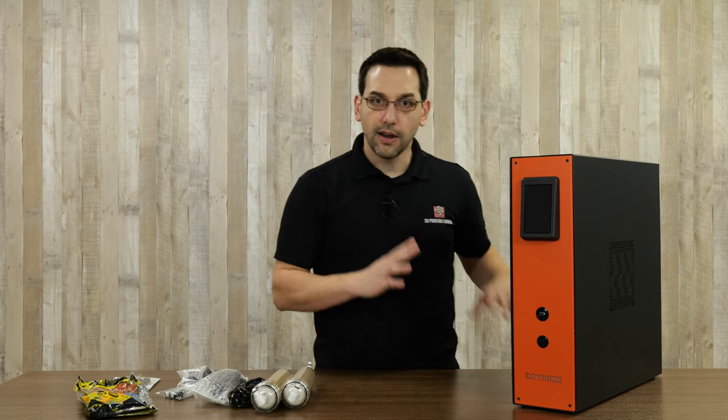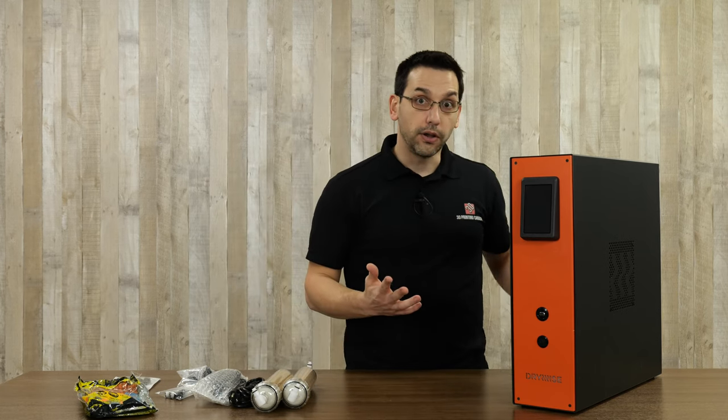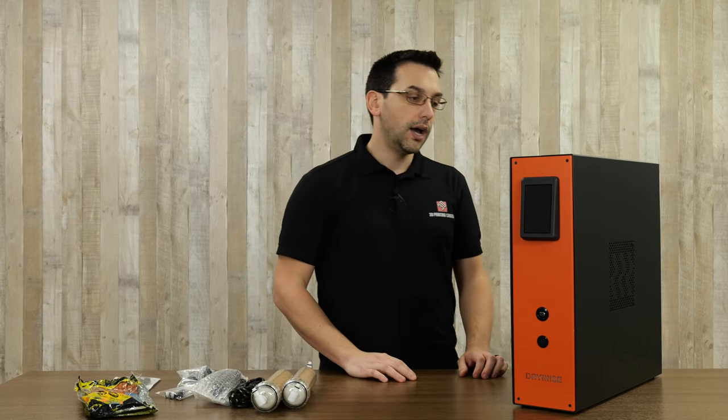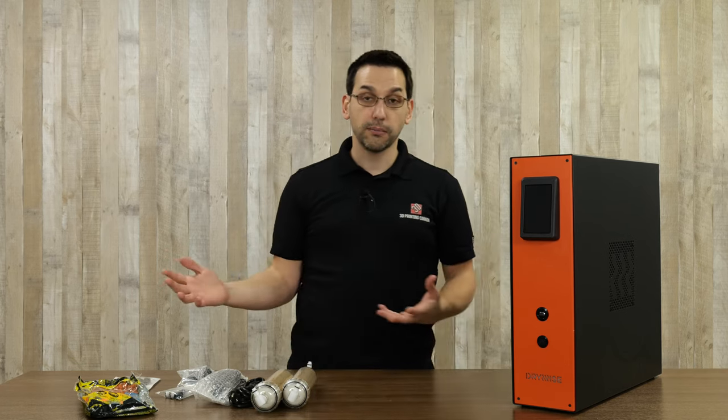Now we know what it is and why we might want to use it. Nylon is but one example of hygroscopic materials. Especially as you get into some engineering materials, not only are they hygroscopic, but they require much higher temperatures to remove the moisture from the filament. That has its own host of problems including melting a plastic spool, so you have to have them on a metal spool for some really exotic materials. But that won't be an issue here because it's only the filament going in and coming out dry, ready to print.